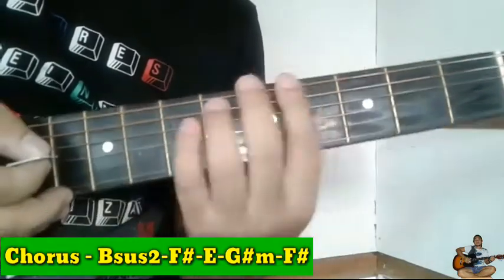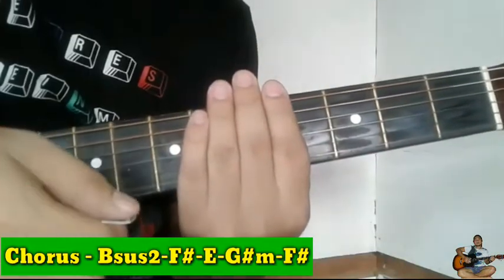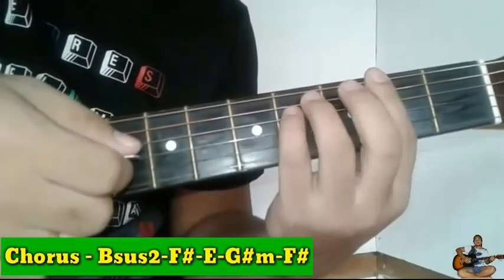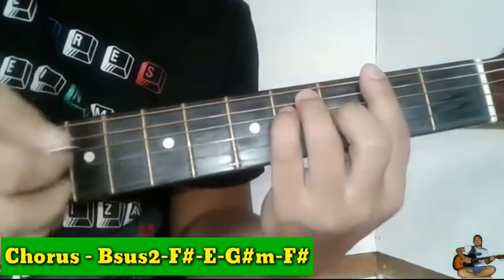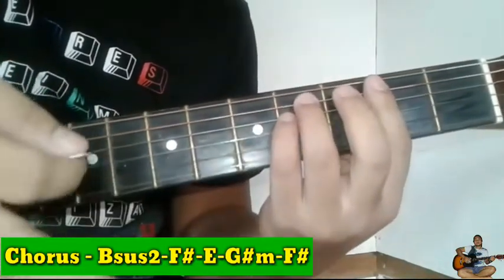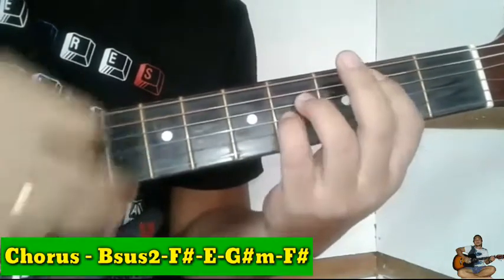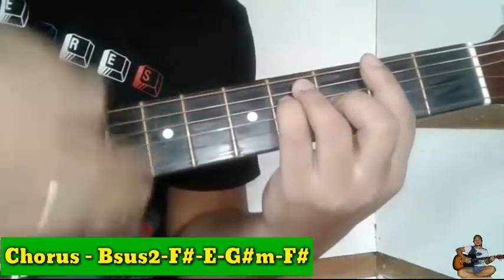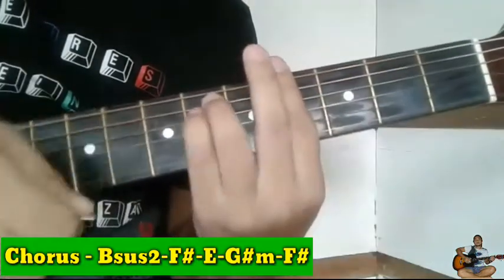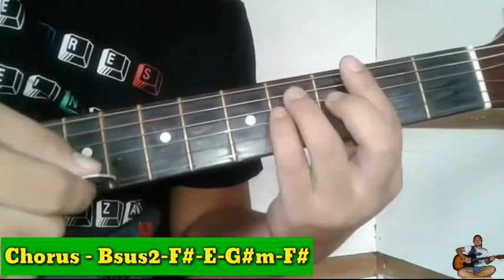Pero pagdating natin dito sa G sharp minor guys: down, up, up, down. So lipat agad, lipat agad dito sa G sharp. Ipakita ko ulit guys yung paglipat natin dito. Balik tayo sa chorus. Ayan, lipat agad. Ulitin natin.